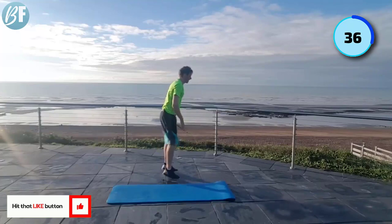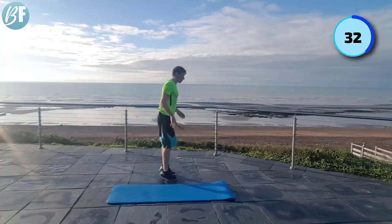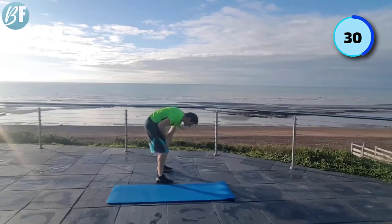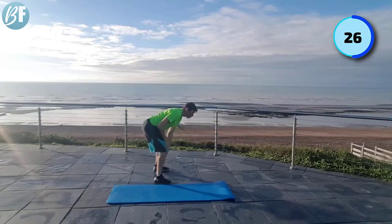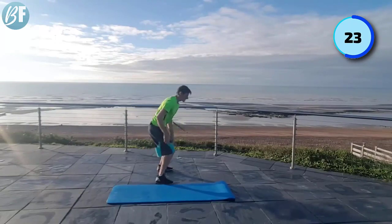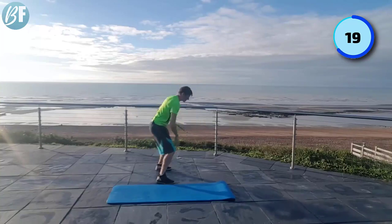Reach down. We're lengthening the hamstrings. Pop back up. Heads up, back straight. What I want you to avoid is this ugly looking thing — that's a no-go. Keep your head up. Don't drop into a squat. Knees bend slightly, just a touch. We're going for 50 seconds on this exercise.